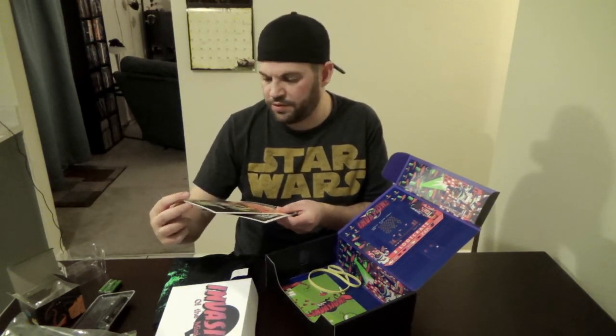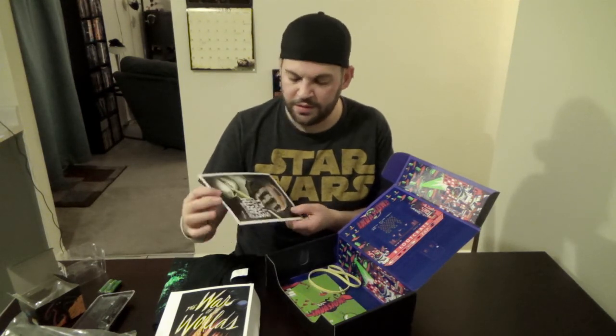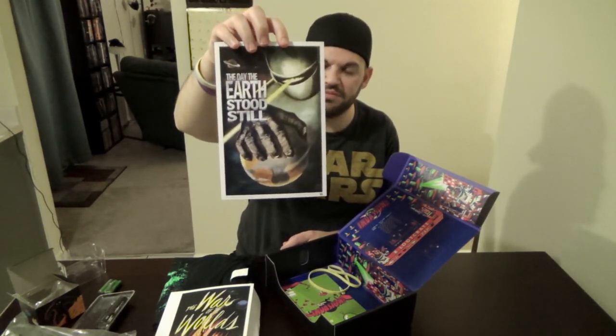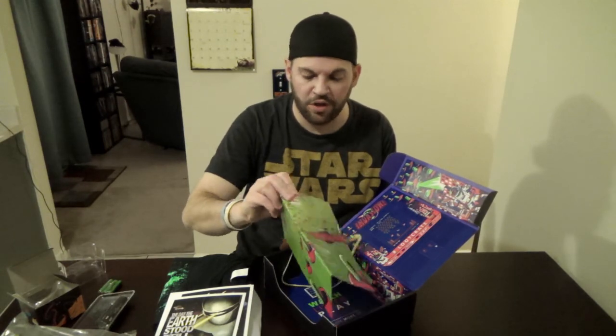Some cool little mini prints from movies — War of the Worlds and The Day the Earth Stood Still. I don't think I saw the first War of the Worlds but I did see the second one with Tom Cruise. The Day the Earth Stood Still — I actually can't remember if I saw that one or not.